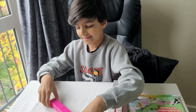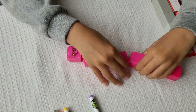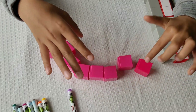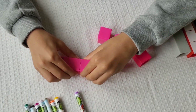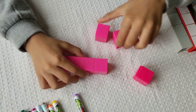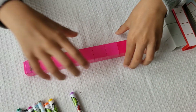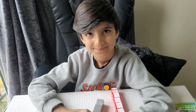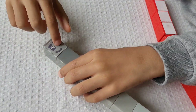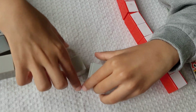Now let's dismantle number block eight. One, two, three, four, five, six, seven, eight. Let's build: one, two, three, four, five, six, seven, eight. Here is number block eight — eight!